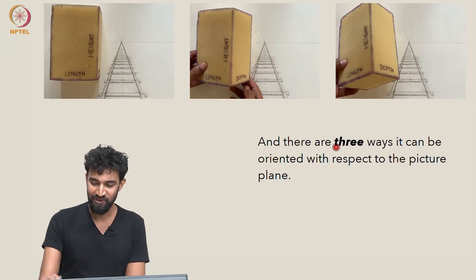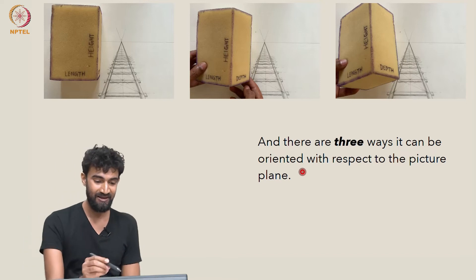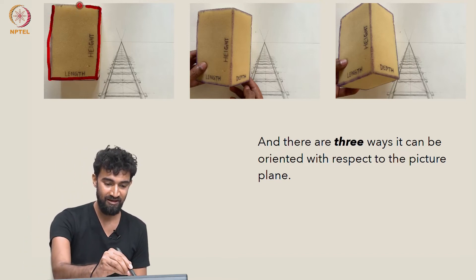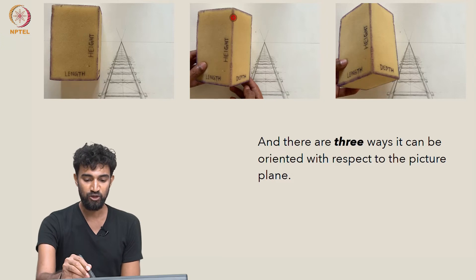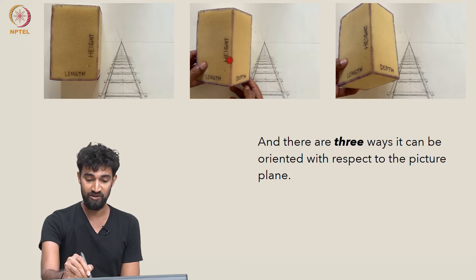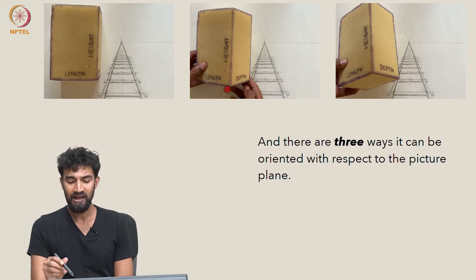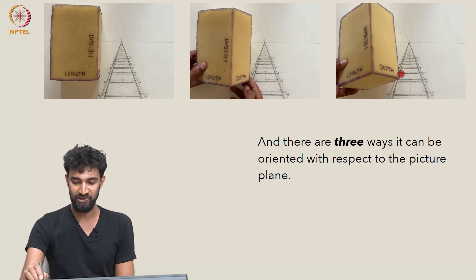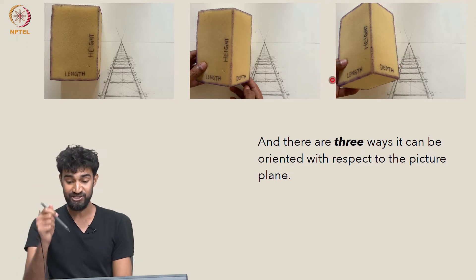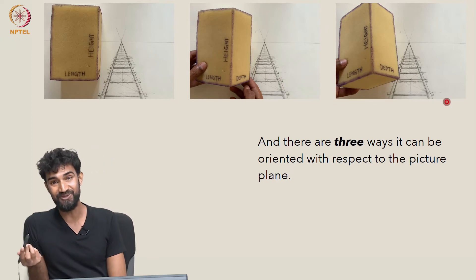There are correspondingly three ways this box can be oriented with respect to the picture plane. It could be facing the picture plane front on, with a full face of the box parallel to the picture plane — that's the first view. It could be that no face is parallel to the picture plane, but all the vertical edges are parallel to the picture plane — that's the second orientation. Or none of the edges are parallel to the picture plane at all — that's the third way.